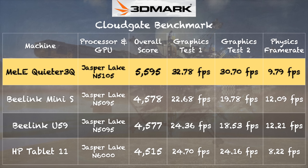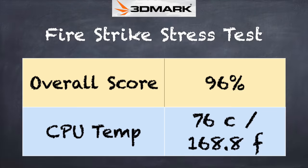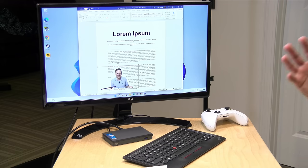On the 3DMark CloudGate test we scored 5,595, with graphics performance quite good compared to similar mini PCs. The 3DMark Time Spy test scored 328, topping the list of comparable machines. On the 3DMark stress test we got a 96% — a failing grade — indicating some throttling under sustained load. This was tested on a desk with good airflow; strapped behind a monitor in an enclosed space the result could be worse, but overall performance was very consistent.